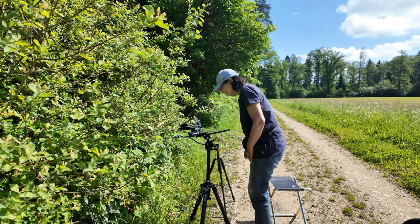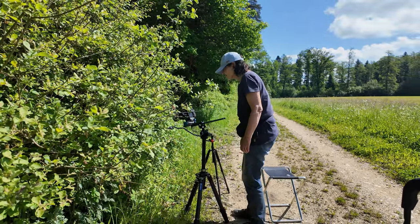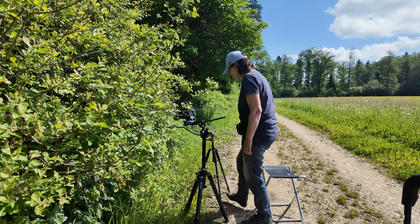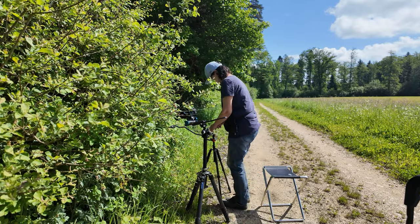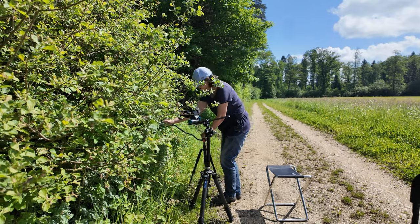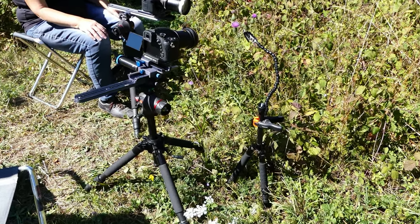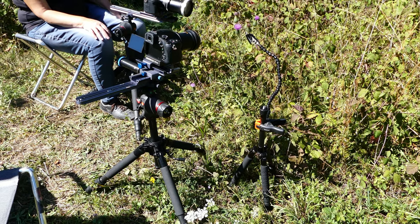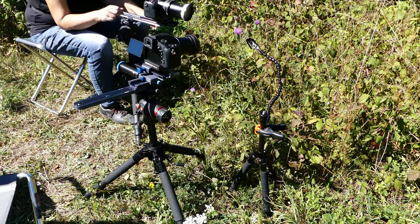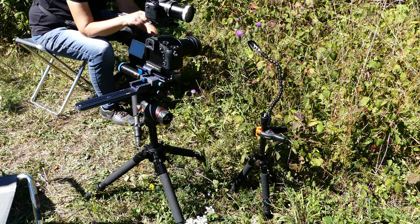The extension height of the tripod should be adapted to your own height. On the one hand, you rarely film standing up; on the other hand, you can only recognize insects that are at eye level. An inverted center column, as often recommended by macro photographers, is not suitable because of the video setup. The small travel tripod is used exclusively for attaching the holding clamp for the plants.